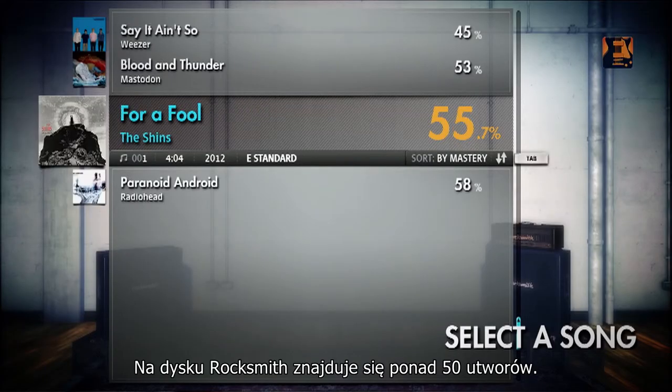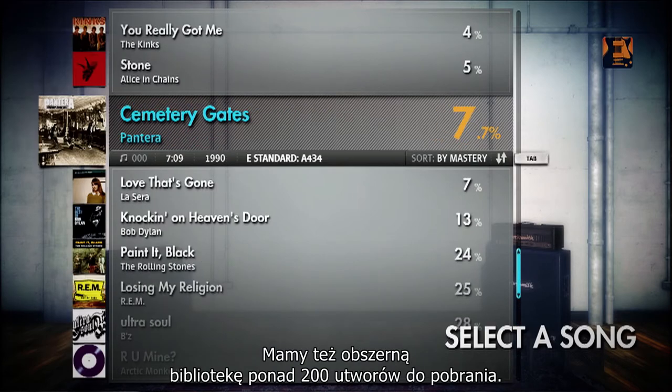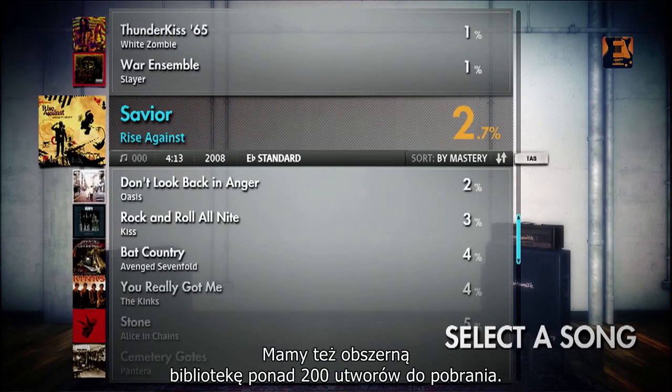Rocksmith features over 50 plus songs right there on the disc. We also have an expansive library of over 200 songs available to download.